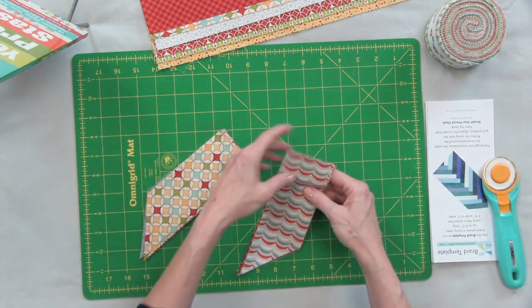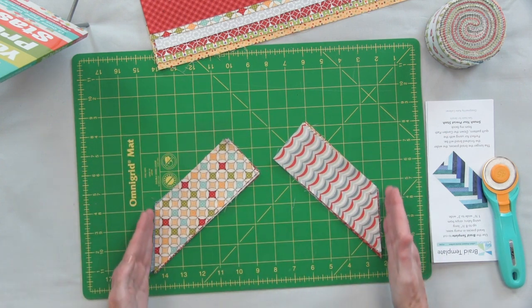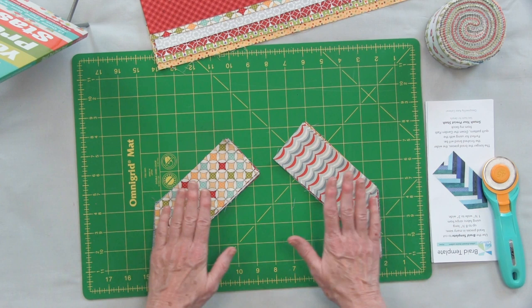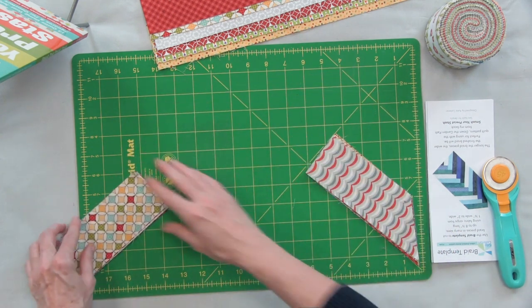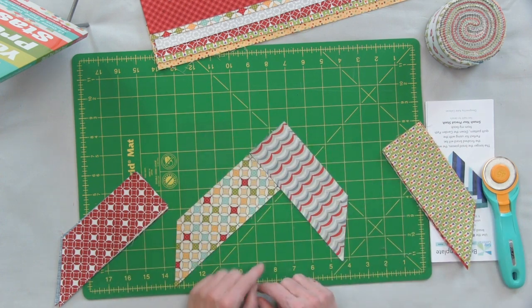Now I've got my pieces and what you want to do is separate them — there we go. You can sort of see the two sides of my braid: I have all the pieces that have one angle over here and all the pieces with the other angle over here. I'm going to build my braid from the bottom up, so I take my first piece here and my next piece here and just lay it out.